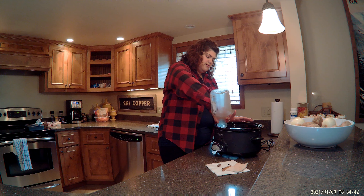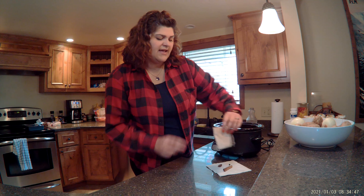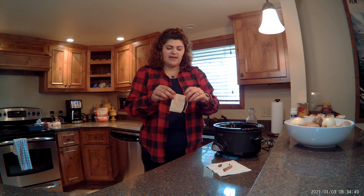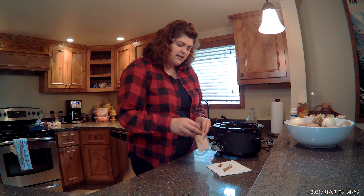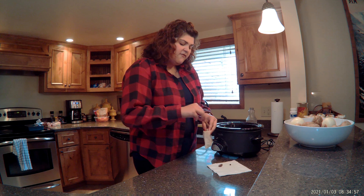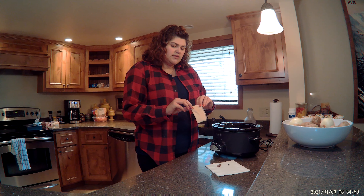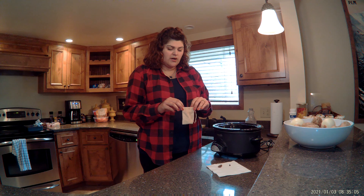I'm just adding that into my crock pot. I have my crock pot set to a low temperature. I love these little spice bags because I can put my whole spices in there and then just pull them out when I'm ready for the cider. You don't have to do that by any means, but it is a nice neat little way to do it.